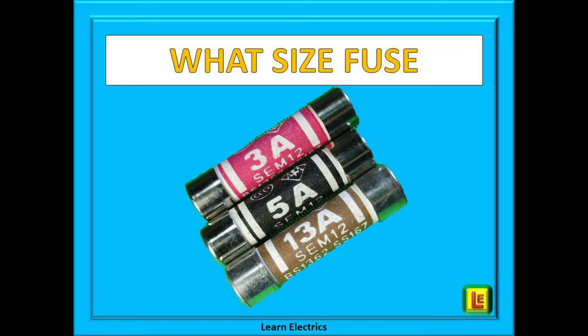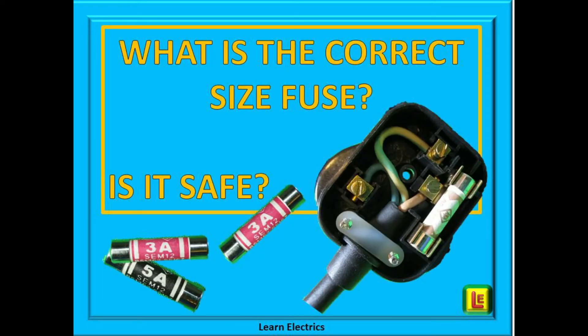Hello again and welcome to another video from Learn the Electrics. This video is all about choosing the correct plug top fuse for safety, and it will be useful for the general householder as well as for electricians. A few years ago plug top fuses came in many different amp ratings, but the industry is coming around to using just three values of fuse now: 3 amp, 5 amp, and 13 amp. What we need to know when changing fuses is: what is the correct size to fit, will it function effectively, and will it provide the appropriate level of safety and protection in the event of an electrical fault? Too small a fuse and the appliance will forever be blowing fuses, but too big a fuse and the device could overheat and catch fire before the fuse blows.